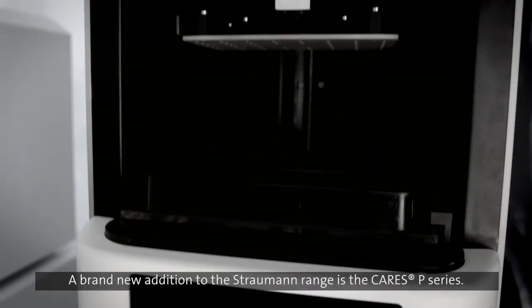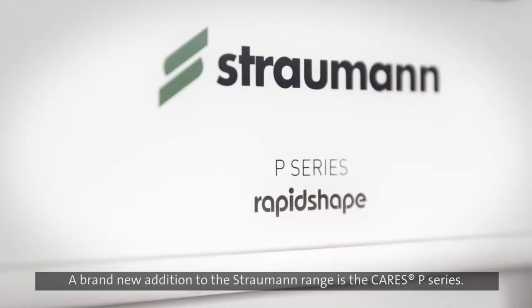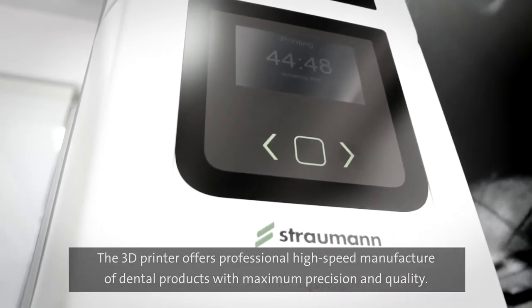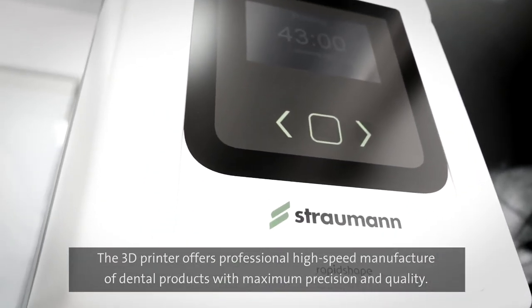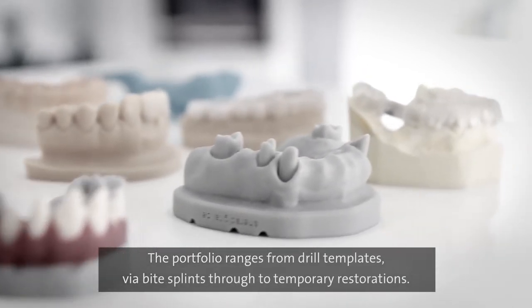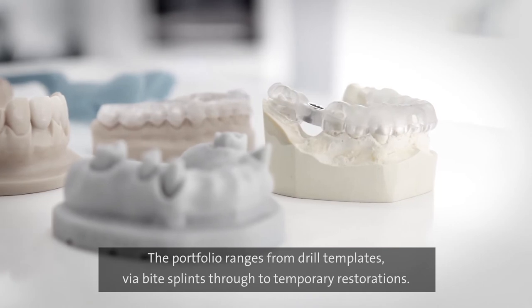A brand new addition to the Straumann range is the CARES P-series. The 3D printer offers professional high-speed manufacture of dental products with maximum precision and quality. The portfolio ranges from drill templates via bite splints through to temporary restorations.